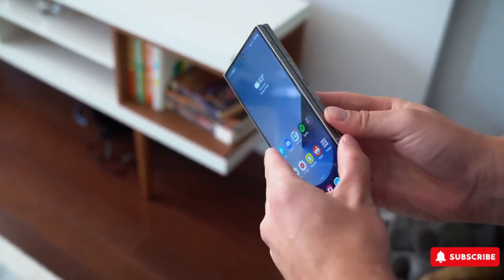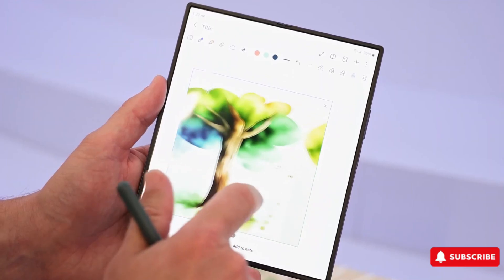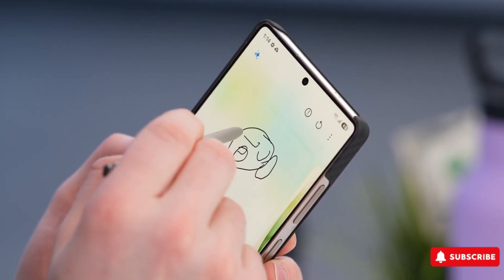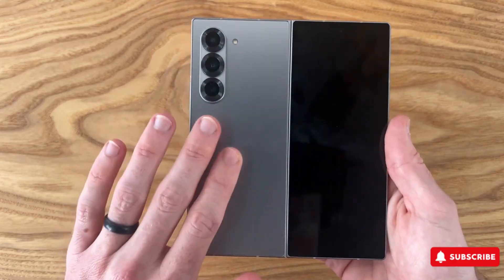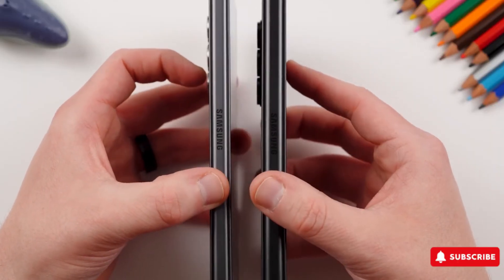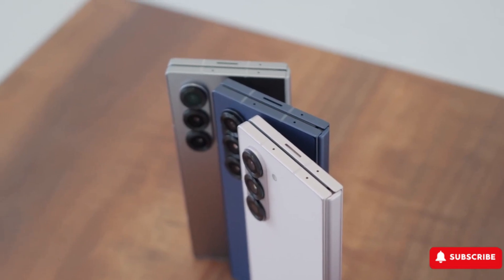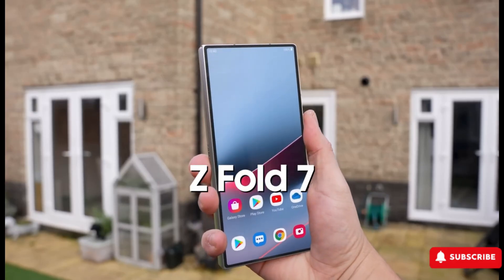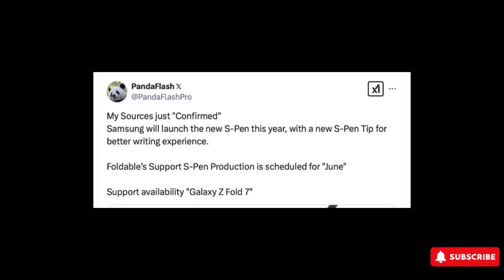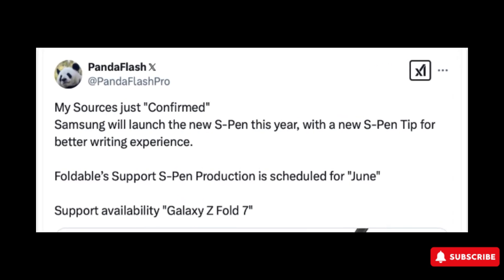Great news for Galaxy Z Fold fans worried about the S Pen — a new rumor suggests Samsung isn't giving up on stylus support for the Fold 7. In fact, it might be developing a brand new S Pen just for it. With Samsung scaling back the S Pen on the Galaxy S25 Ultra and whispers that the Fold 7 might ditch it entirely — either to go slimmer or because it could be based on the Fold Special Edition — there's been growing concern among fans. But this latest leak might just put your mind at ease. Of course, leaks should always be taken with a pinch of salt, but if this one holds true, Samsung isn't abandoning S Pen support. Instead, according to tipster Panda Flash, the company is actively working on a fresh stylus designed specifically for the Galaxy Z Fold 7.